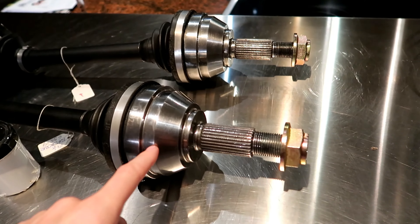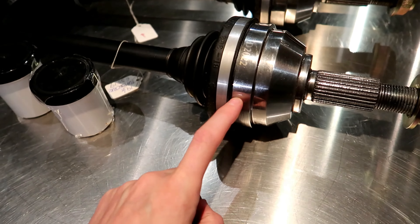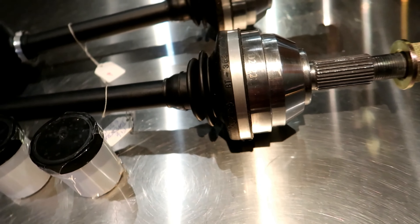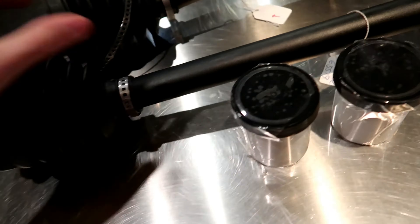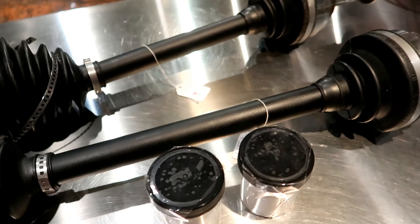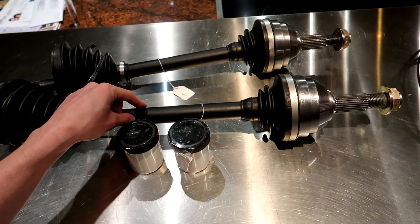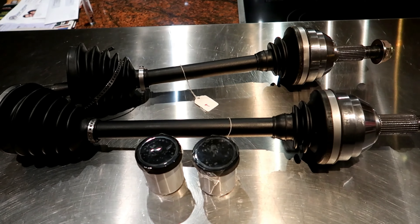Next on the list is the CV joint — the Porsche-style design, whatever you want to call it. It looks good, nice quality, with what looks like laser etching on it, which is kind of cool. The boot is really high quality — I'm really excited about the boots being nice and not having to worry about them. Then there's the shaft — these shafts seem pretty solid. I think what changes on the next tier is probably the shaft, because the next rating is 900 horsepower. The difference between the 600 and 900 may be the shaft itself, since this shaft isn't really really big or standing out as super heavy-duty, but we'll see.